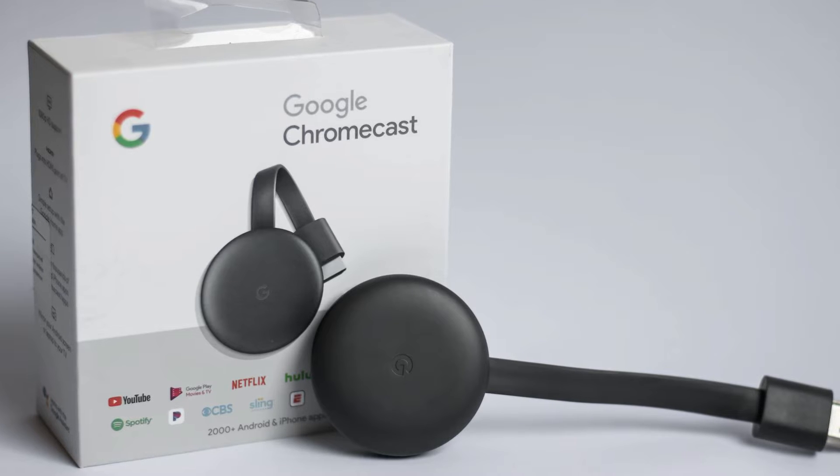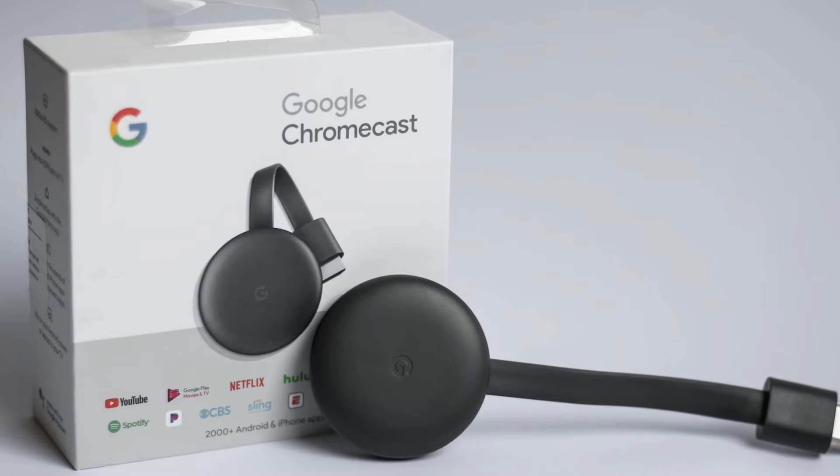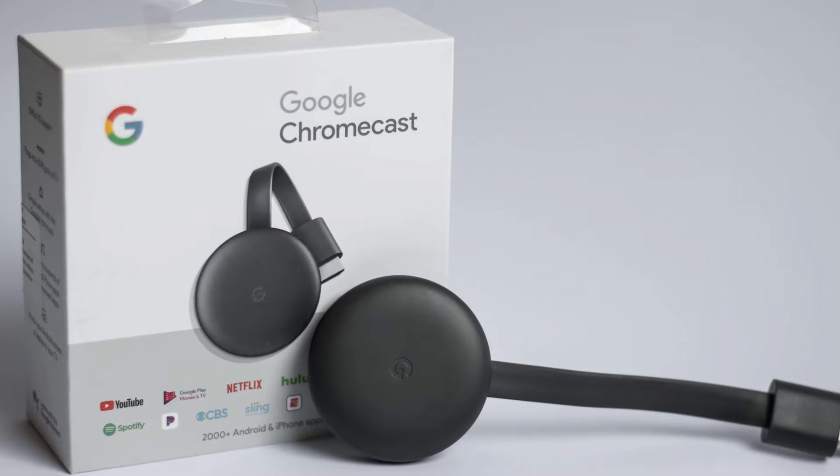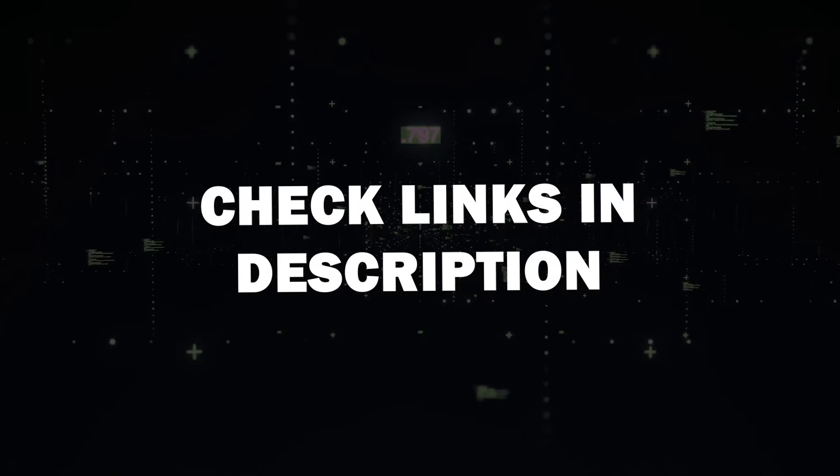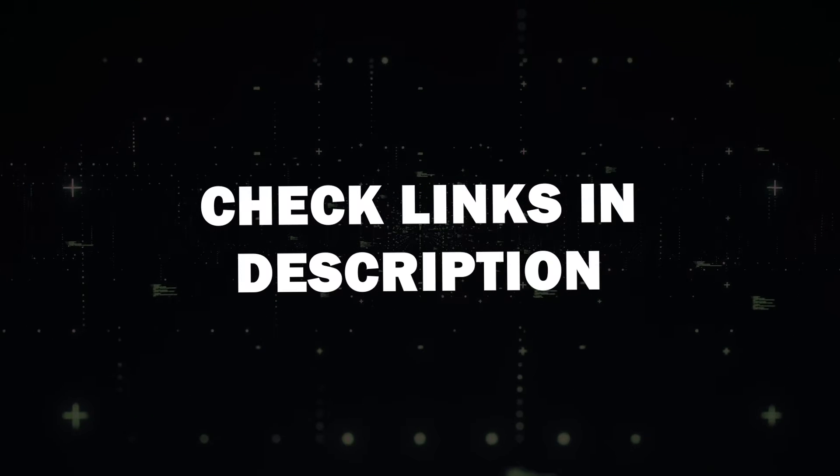Next, you'll need a Google Chromecast device. This could be a Google Chromecast with Google TV or a TV with built-in Chromecast support. I'll put a link in the description down below of where you can get one.